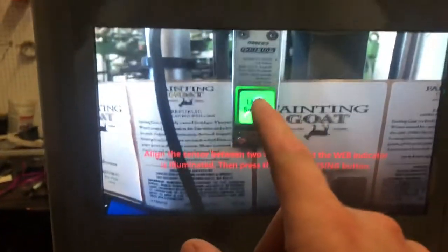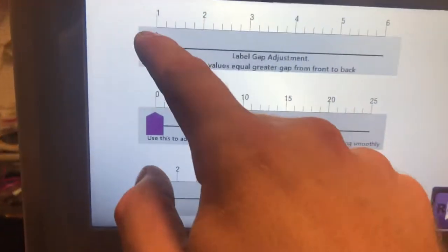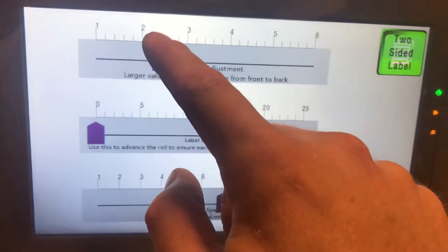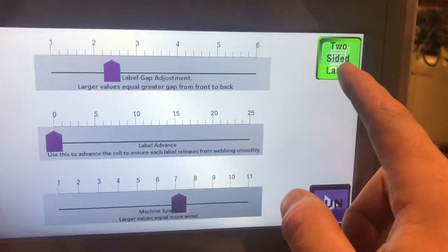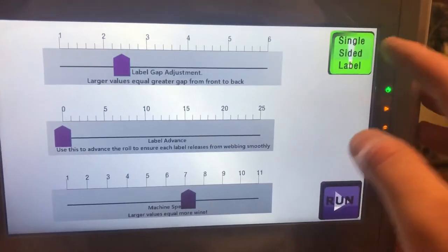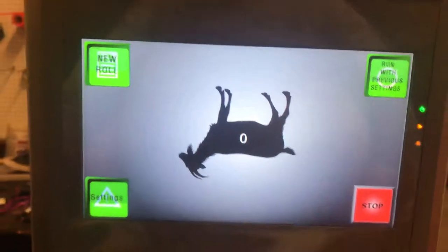Back at the machine, it's going to measure the distance — and it did. We're going to set the gap to 0.7, and we don't need any advance right now. We're doing a two-sided bottle — if it were single-sided we'd do that differently — but since it's two-sided, let's hit Run and away we go.